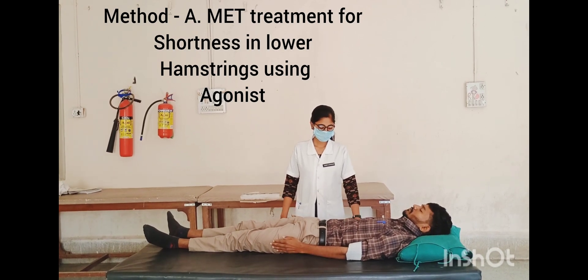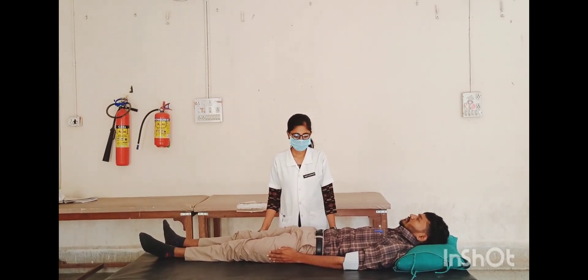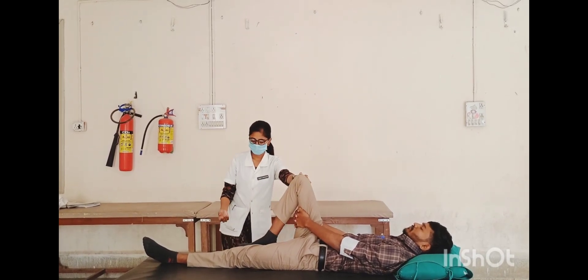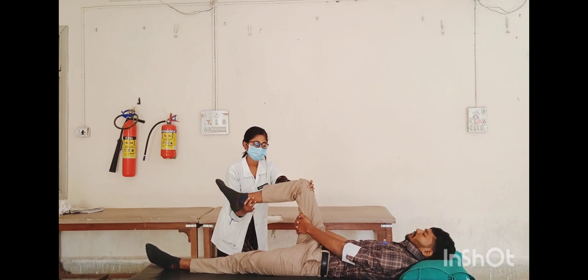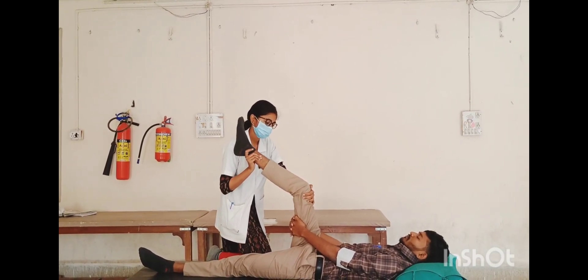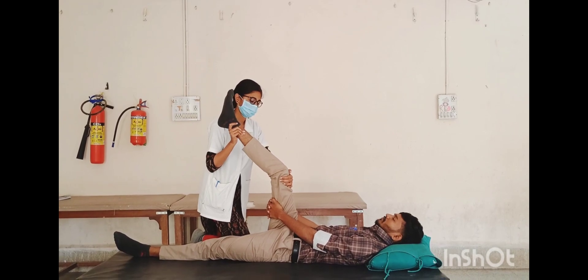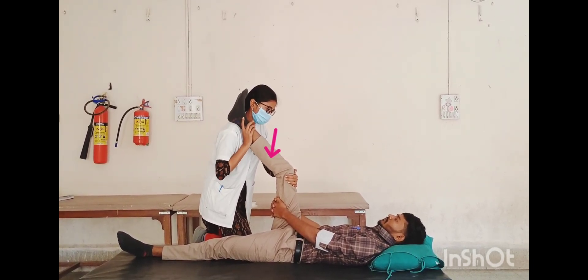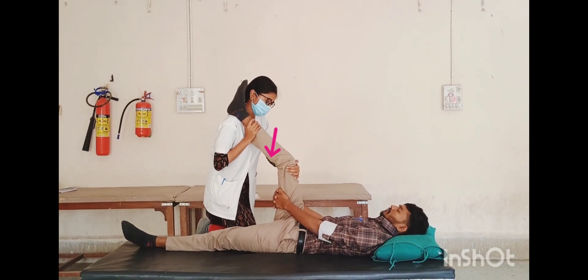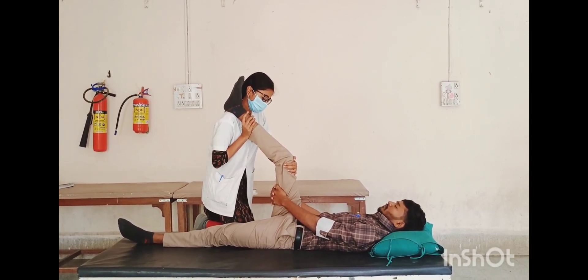Method A — MET treatment for lower hamstring using agonist muscle. Affected side is right side. Patient position: supine lying, non-treated leg flat on the table, treated leg flexed at both hip and knee joint. Therapist position: at the affected side. Hand placement: one hand over ankle joint, other hand over the knee joint. Technique: therapist passively extends the knee to the first sign of restriction barrier. Ask the patient to inhale the breath; instruct the patient to try to bend the knee against resistance slowly, using 20 to 25% of total strength. Hold this isometric contraction for five to seven seconds, then release breath and contraction.